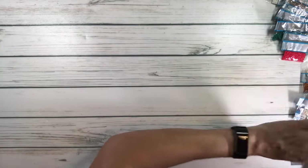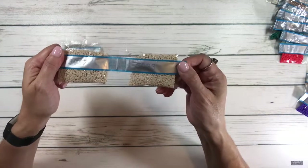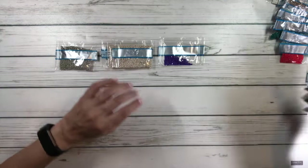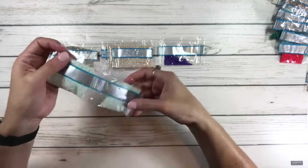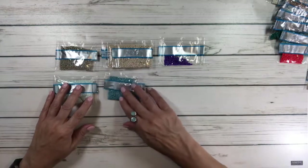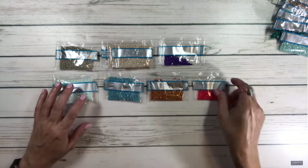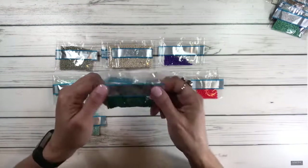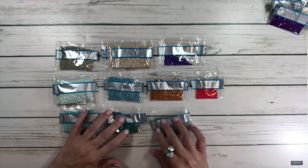Now the 3000s: 3023, two packets of 3033, 3747 is purple with two packets, 3756 — two of those, 3766 is a nice blue, 3776 is orangey, 3811 is red-orange, and another 3811 which is a beautiful blue-green. Then 3814 — so many greens and blues — and 3816. This is going to look spectacular.